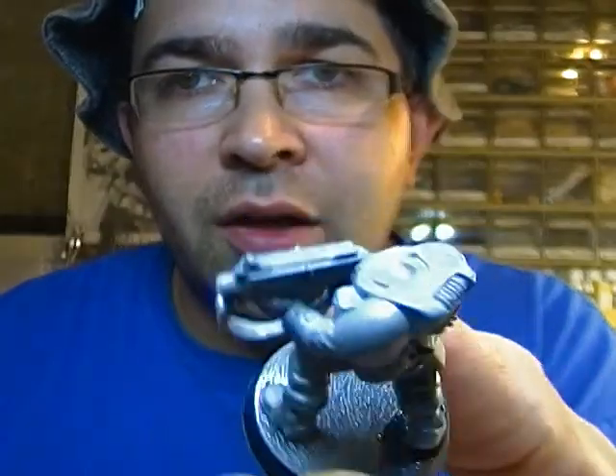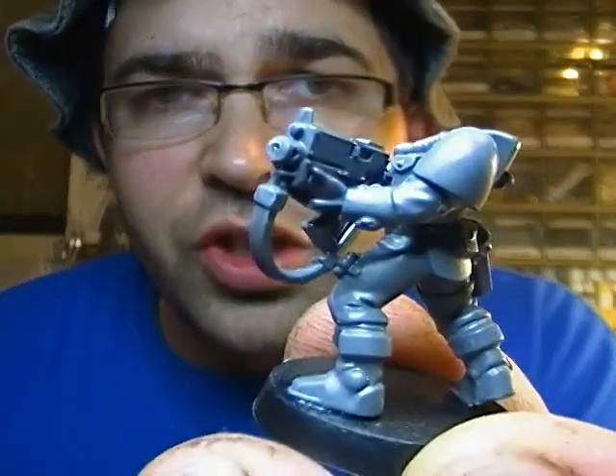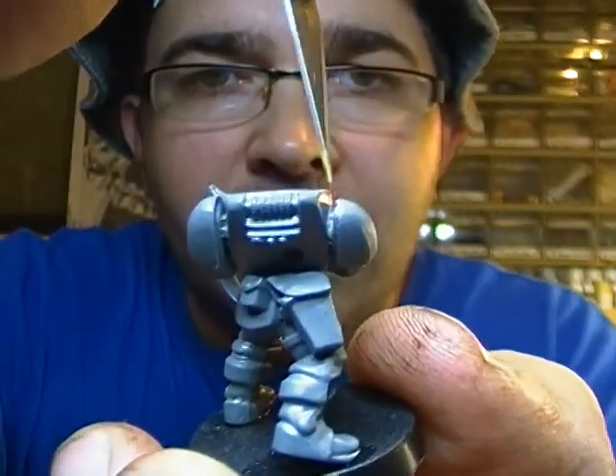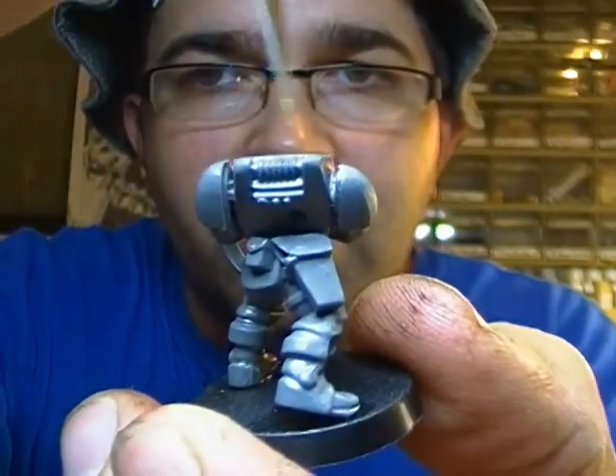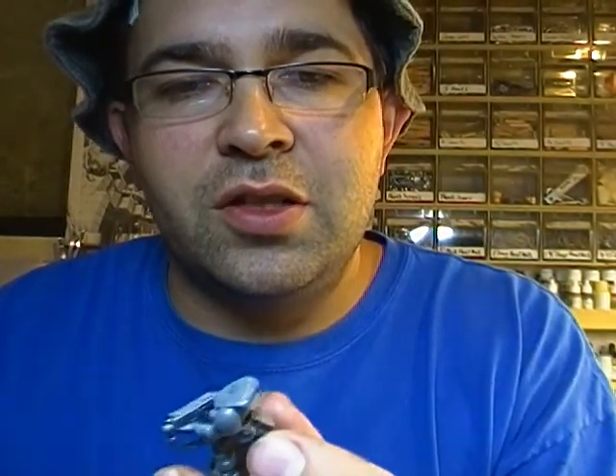I did have a little trouble with this torso and the bolter. I managed to get the hand worked up right, but at the back the shoulders are splayed apart a little bit. I'll just have to use a little acrylic putty or something to fill it. Now that I've got that stuff — and that stuff's just awesome.